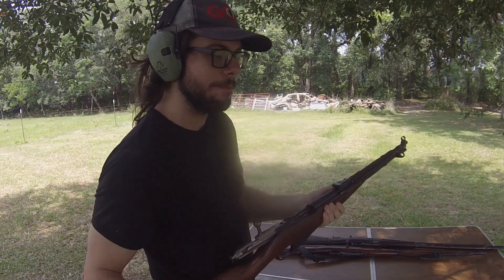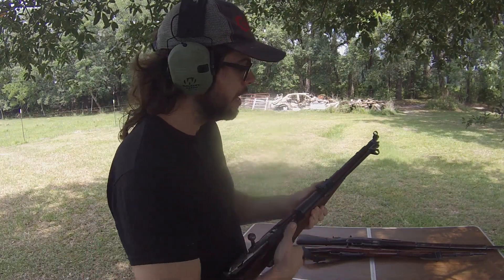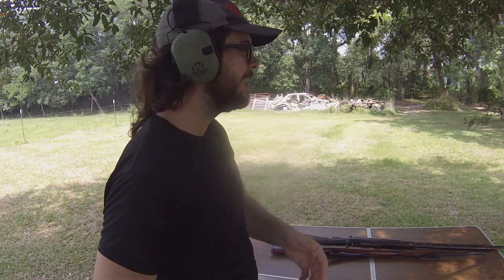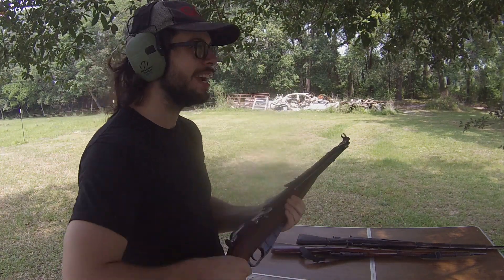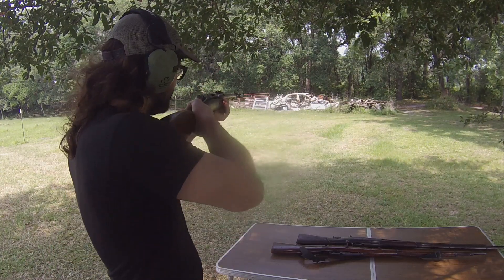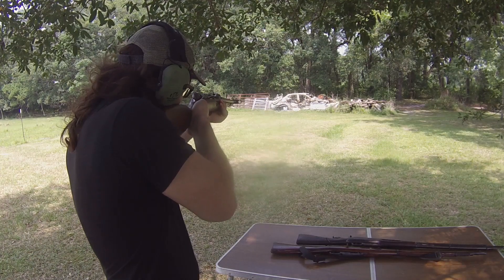7.62x54 rimmed is still a full power rifle cartridge. Whenever you shorten the barrel of a full power rifle cartridge, the gunpowder is not done burning by the time the bullet reaches the end of the barrel. So the pressure and the powder are still burning and still igniting to push that bullet farther, but the end of the barrel is there and the bullet's already gone. As a result, you just have this massive concussive force that comes out of the end of the barrel. We call that Russian dentistry, because it is so powerful that it shifts all the teeth inside of my skull to various different locations.